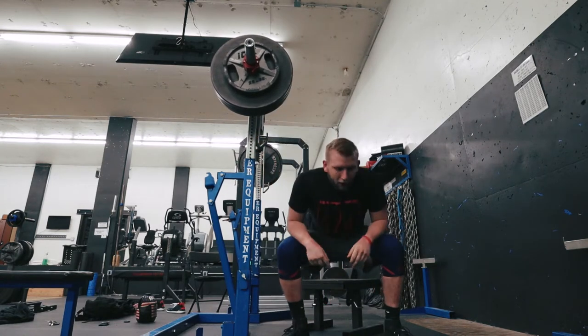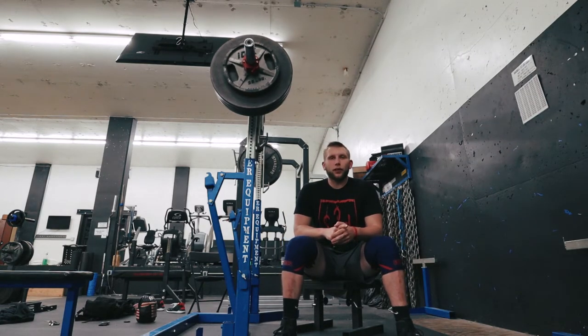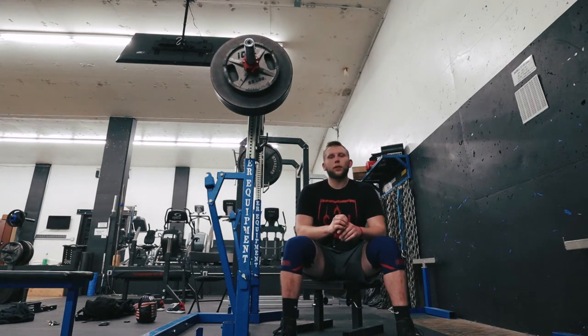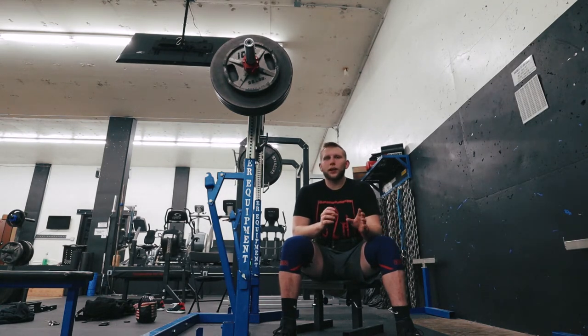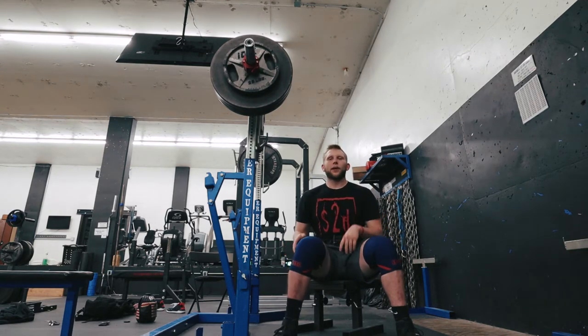It was a little slow coming out of the hole, which is kind of to be expected with a low box. Once it started moving, it flew up. I'm sure going back and watching the video you'll see the areas that were starting to get weak during the lift. Still felt pretty smooth. I may jump up to 425 total, but without a spotter here I'm going to play it safe. That 385 was kind of a struggle, so 425 will be my max effort set for the day.